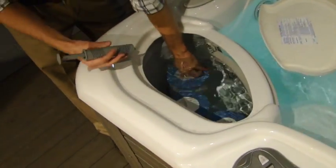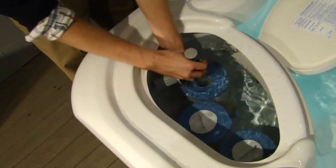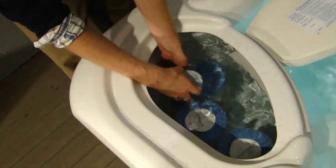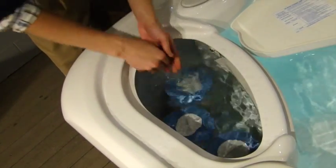Now just like filling up the spa, underneath this gray cap, that hollow pipe is right where you'll drop this. Just simply put it down there, screw the cap back on, make sure it's tight, and you're all set with the silver cartridge.